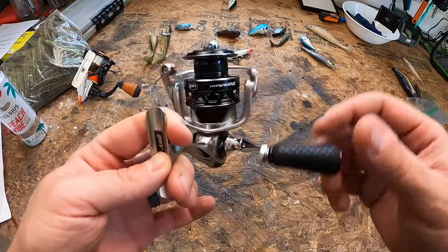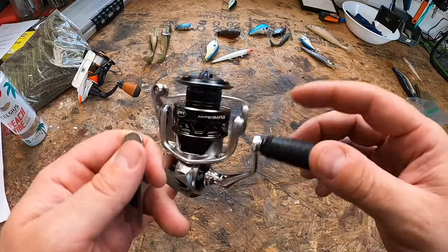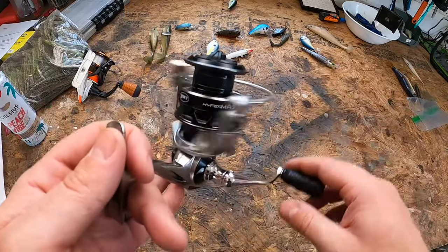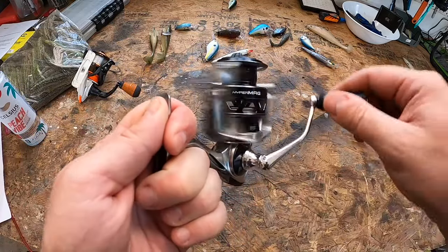It also comes with Luse's proprietary Speed Lube — a lubricant designed specifically for high-speed reels that allows maximum performance. It keeps moisture out, deters corrosion, and really increases the lifespan of your spinning reel.